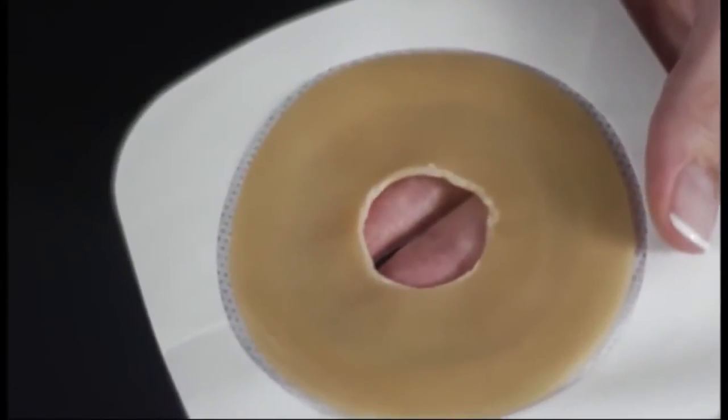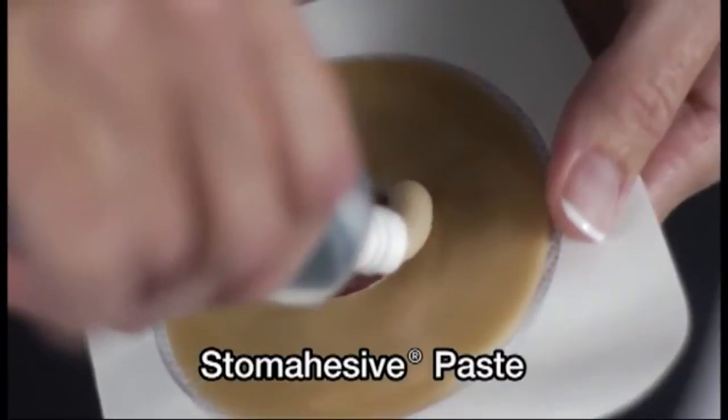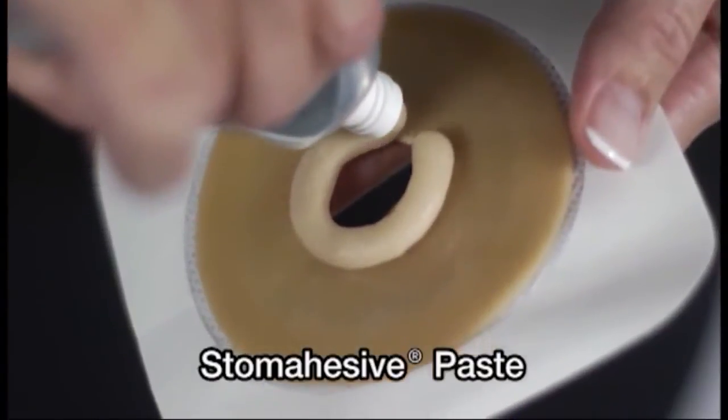For additional skin protection, you can use a small amount of stoma adhesive paste to fill the gaps between the wafer and your stoma. Apply a thin ring of stoma adhesive paste to the back of the wafer, closest to the opening of the hole.